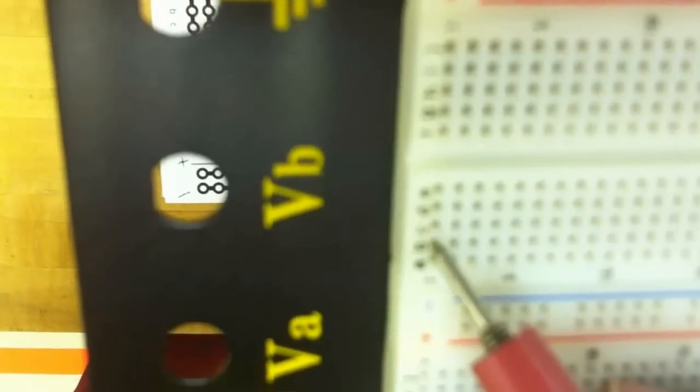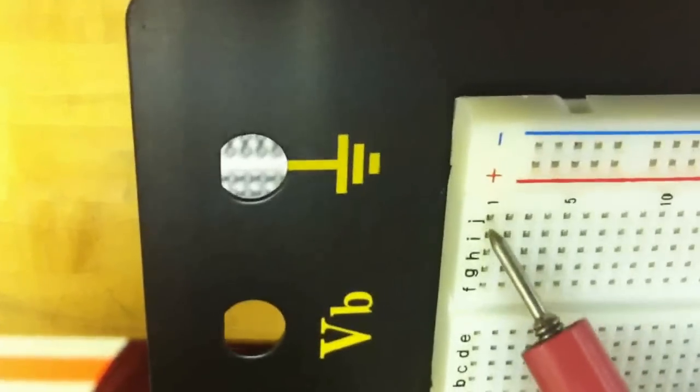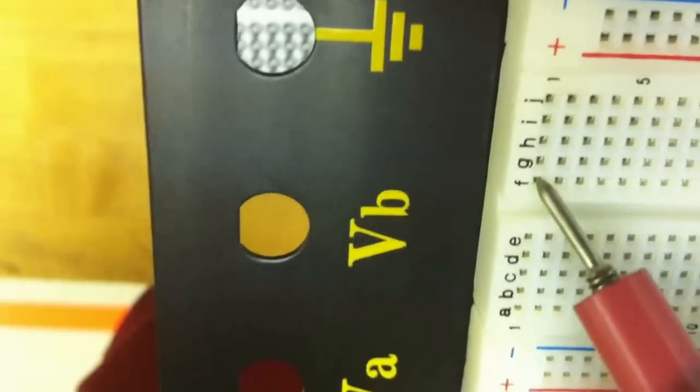From A to E, this forms a vertical common connection — all the points from A to E are interconnected. And there is a separator here, and then from F to J are interconnected, and there is no connection between E and F.